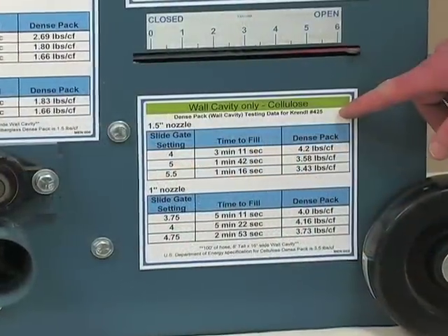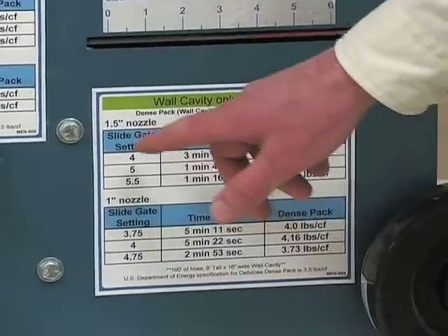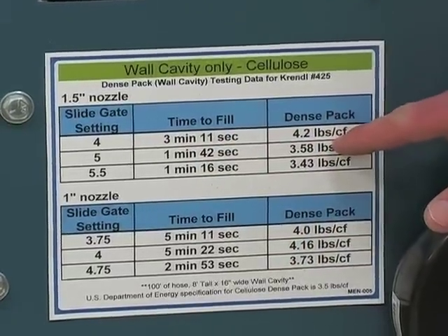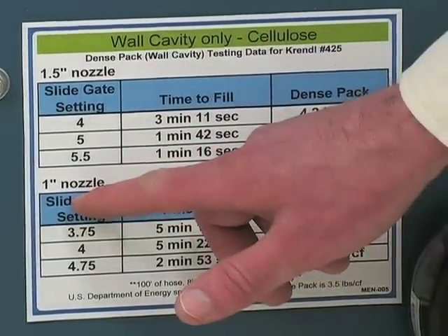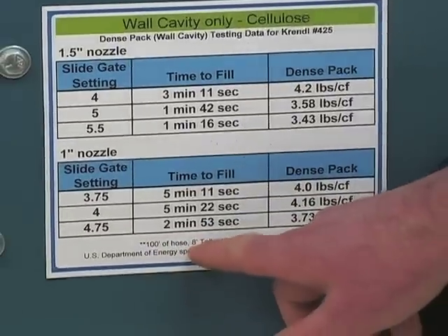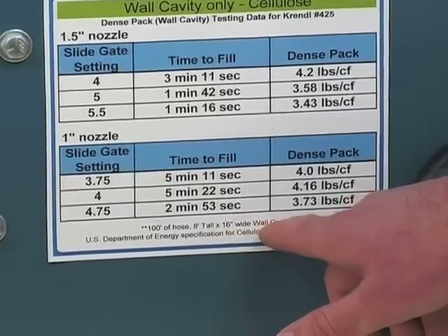This is a decal with suggested dense packing wall cavity settings. There is a slide gate setting, the amount of time to fill the cavity, and the pounds per cubic foot. There are two sections: one for a one-and-a-half inch nozzle and one for a one inch nozzle. These settings are for 100 feet of hose and for an 8-foot by 16-inch wide wall cavity.